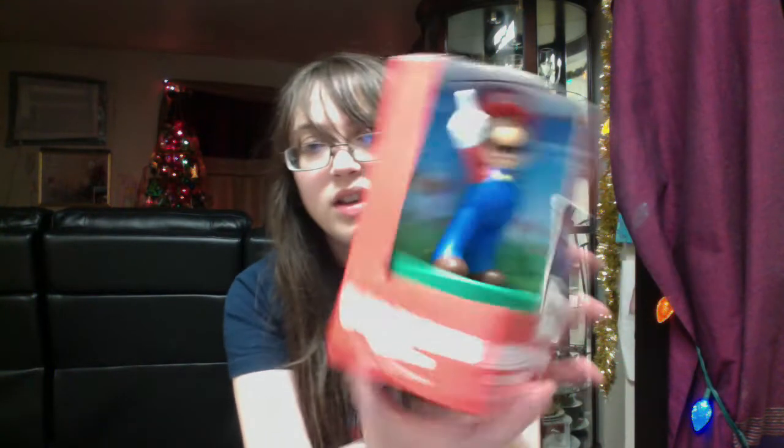It looks kind of cool, it's kind of light, and I can use this in my room or somewhere else — maybe even on my computer desk right over there.